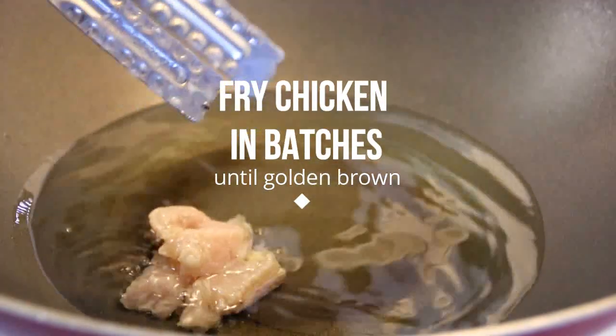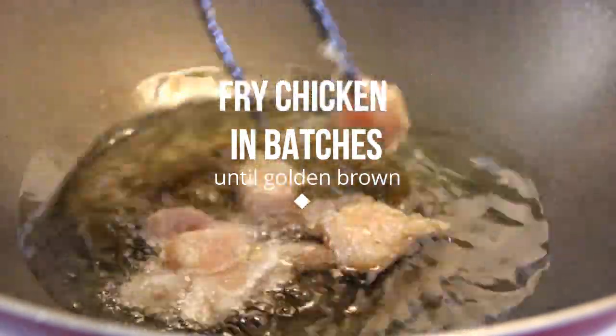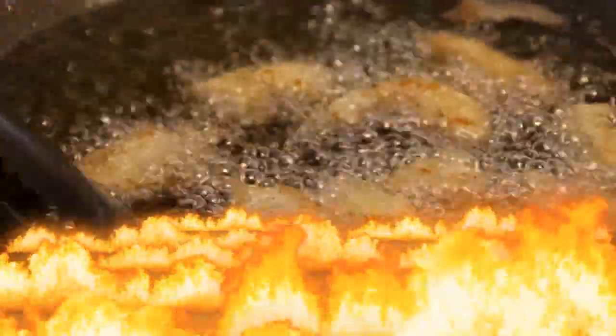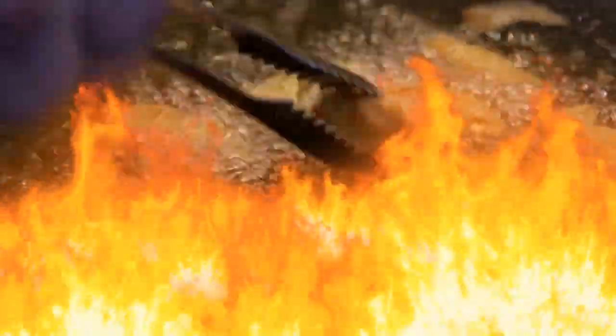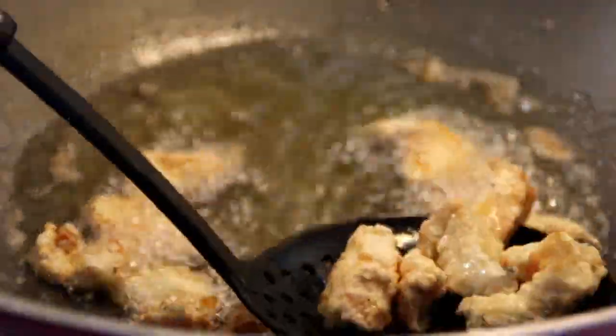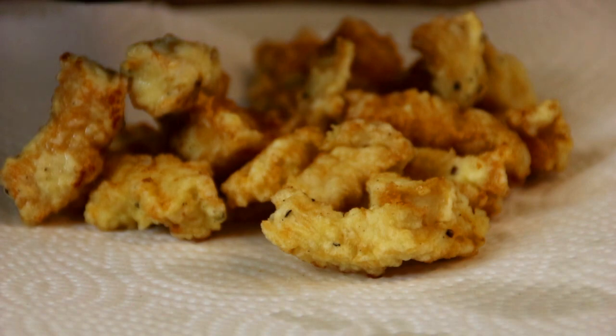Now I've got my vegetable oil all heated up here, and this is about 350 degrees. We're gonna slip the chicken in and fry it in batches — I'd say about five minutes. You might want to flip the chicken over halfway through so it browns evenly, because nobody likes to eat burned chicken. And if you don't want to deep fry it, you can always bake it at 350 Fahrenheit, 177 Celsius, for about 20 minutes. Now the chicken is browned beautifully, we're just gonna go ahead and set it aside on a plate.